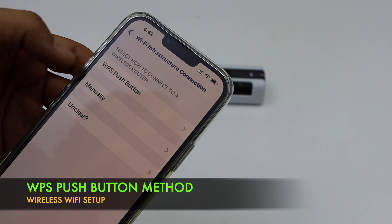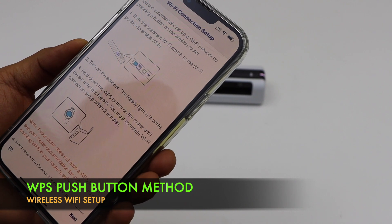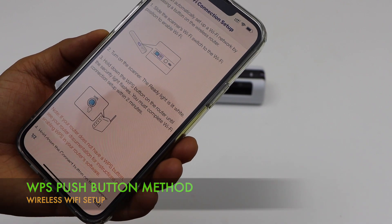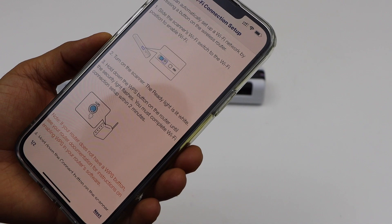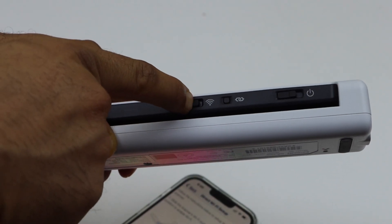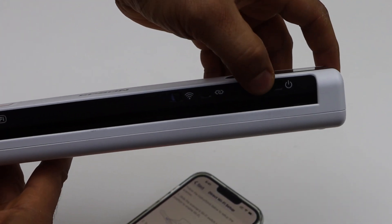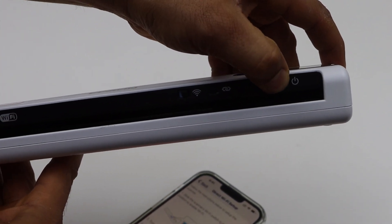Click on the WPS push button. On the next screen, it says slide the scanner's Wi-Fi switch to the Wi-Fi position and turn on the scanner. So move the Wi-Fi button to the right-hand side, and now switch on the scanner by pressing the power button to the right-hand side.